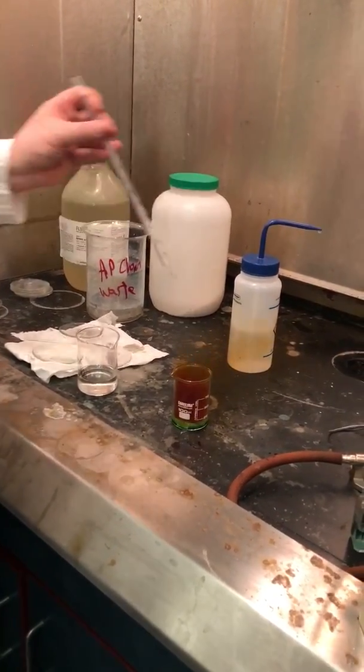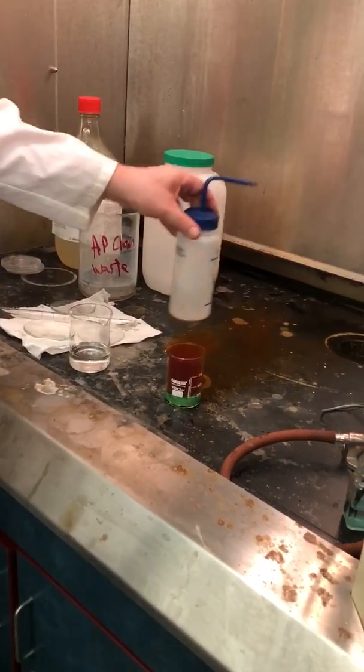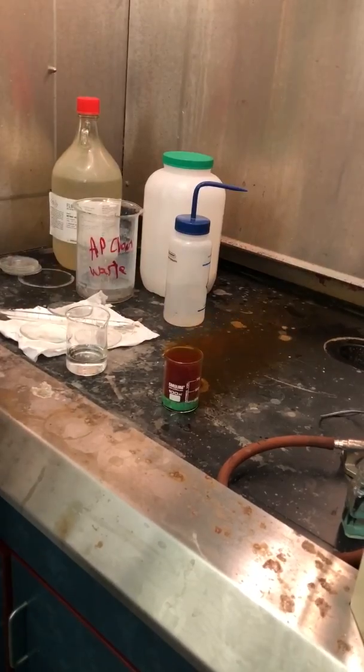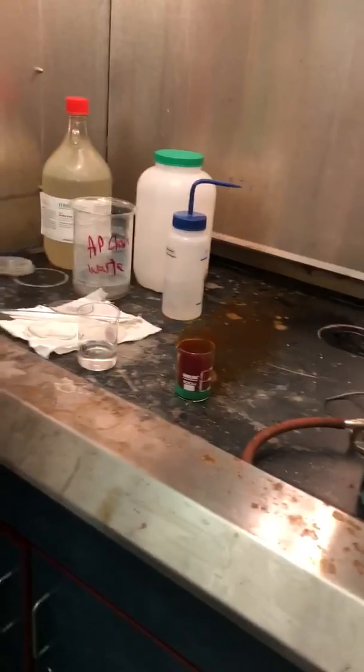You can see the copper ions being formed right away because the solution is kind of greenish-blue. And you have this red vapor, which is nitrogen monoxide gas. It's pretty intense to start.